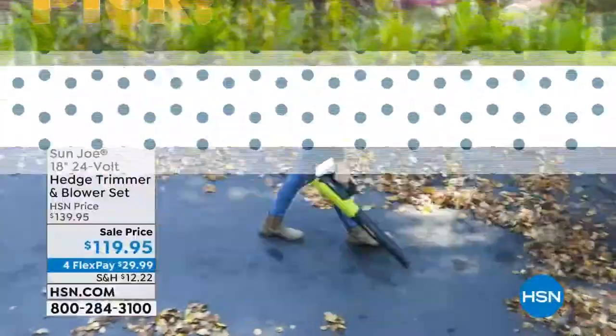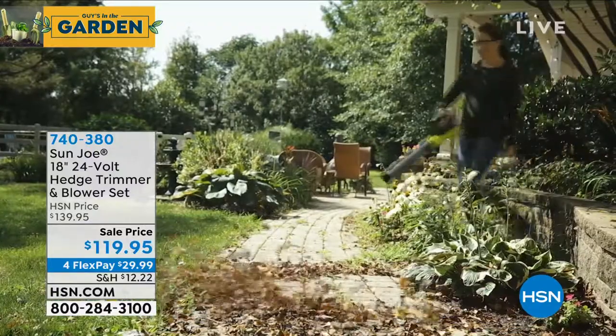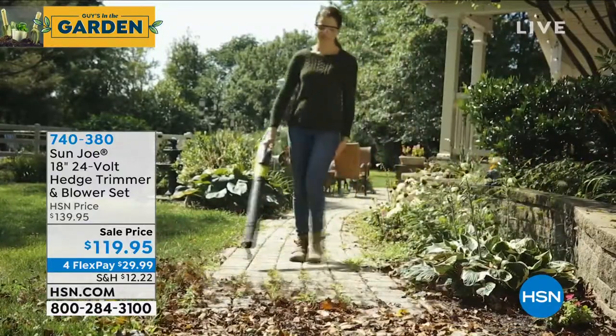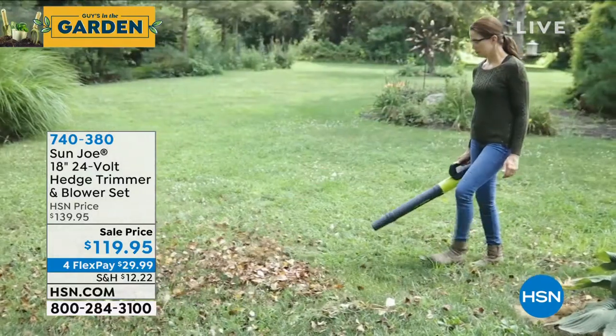We had our shrubber earlier in the day, and I forget what the price of the shrubber was. Was it 70 bucks? That was for a little handheld shrubber on sale — a good item, very convenient for doing your quick cleanups.